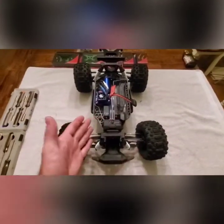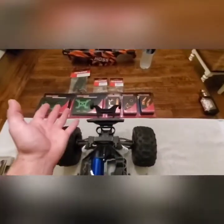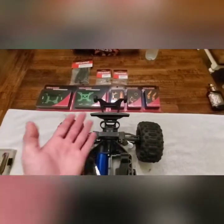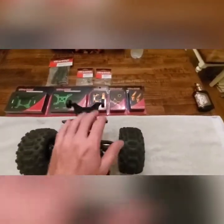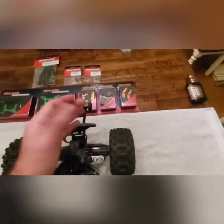This truck has had about six or seven batteries put through it, no part on it has broken yet. I'm going to go ahead and replace the plastic parts that I believe would fail in the future and put them with true Traxxas aluminum parts.